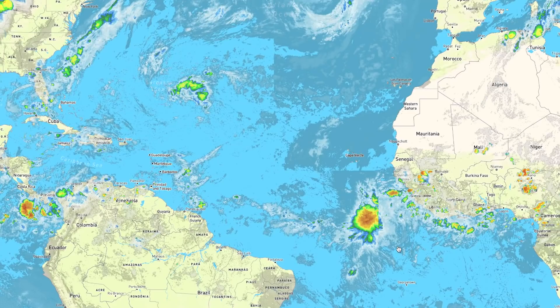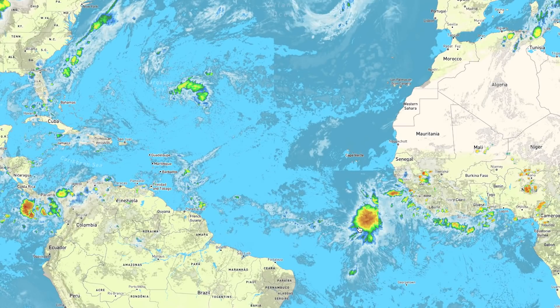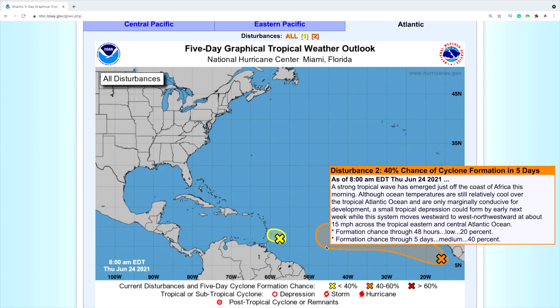There are some weather systems brewing off the coast of Africa. I'm going to pay close attention to that, because sailing the entire Caribbean Sea with a potential hurricane system chasing me is not a very good idea. It looks like it might be just a tropical storm, but we'll see. Thank you so much for watching — stay safe, stay healthy, all the best!